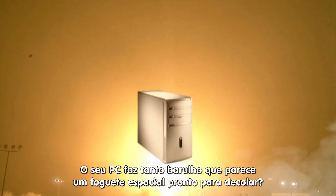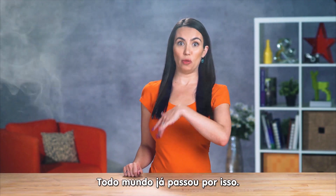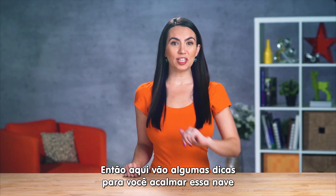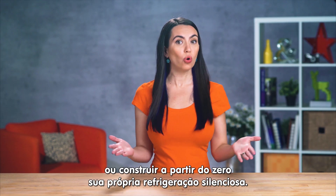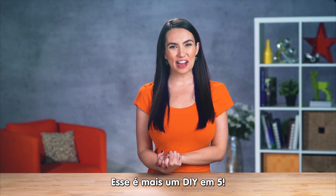Ever feel like your computer sounds like a spaceship about to blast into orbit? We've all been there. Here are some simple tricks to help you quiet that sucker down, or build your own super quiet build from scratch. This is DIY in 5.